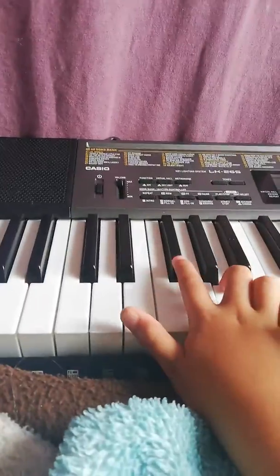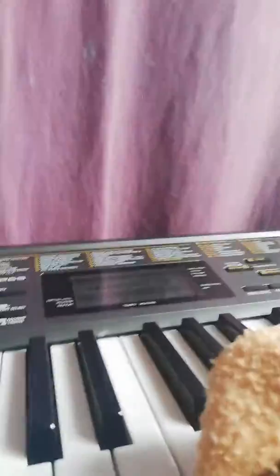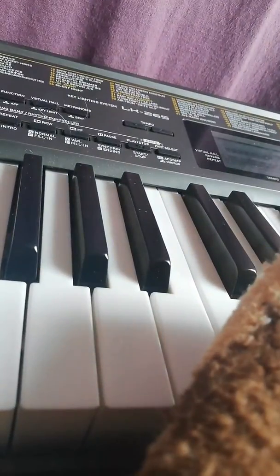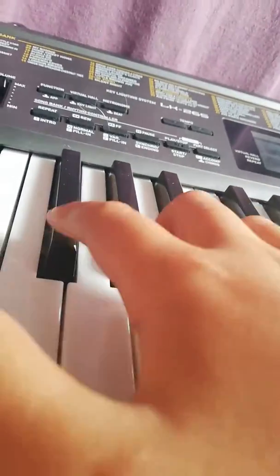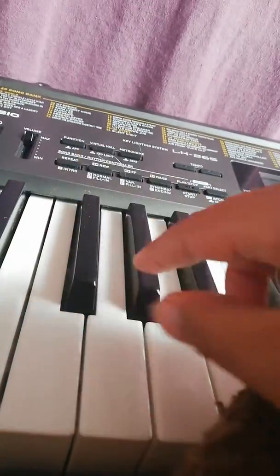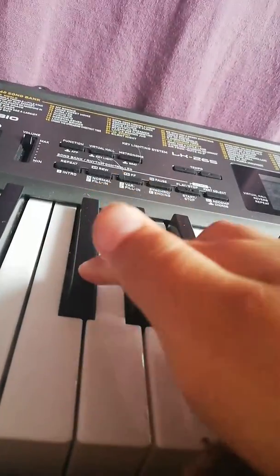I'm going to be playing Granny Sing Song, so this is how you play, and I'm going to do it right here. So what I'm going to need to do is press this one, and this one, this one — so press it 8 times.